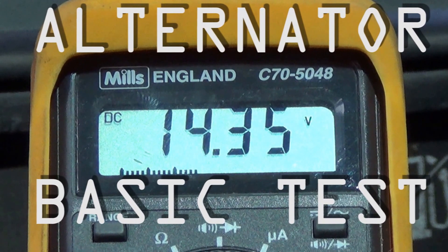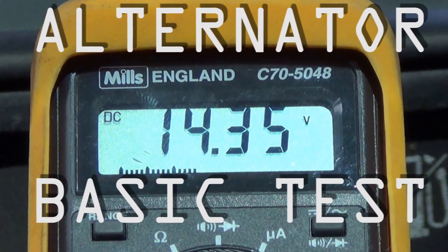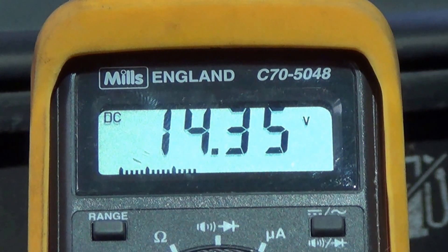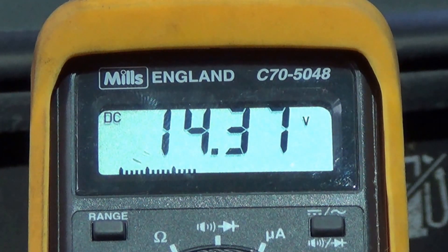I'm going to test the alternator. As you can see at the moment it's pumping out 14.35, 14.4 volts thereabouts, which is absolutely spot on. That's with no real load on the car. So I'm going to switch on the headlights, the air con, heated rear windscreen, that kind of thing, and see what effect that has on the voltage output. Hopefully nothing.